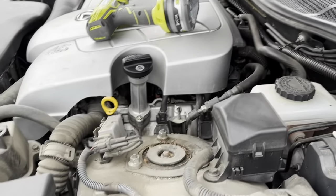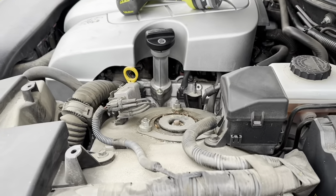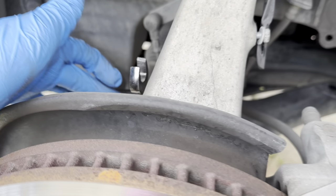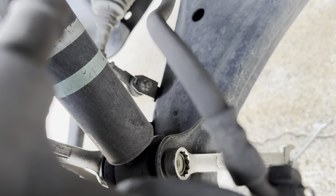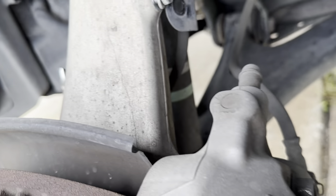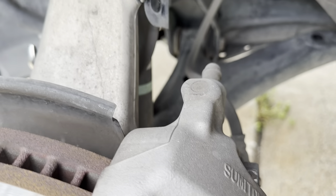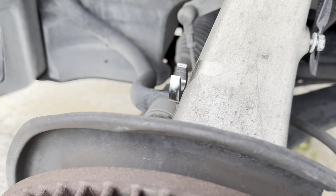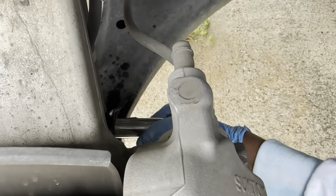My dad's helping me — he's gonna unbolt the three top mounts. I managed to get the sway bar mount loose. I already got one wrench through there and another wrench through there, basically spin this and it's gonna loosen the mount. We managed to get both of those loose — had to put some WD-40 in there.